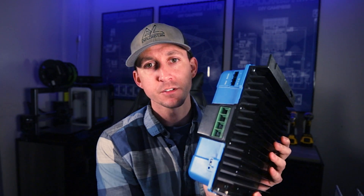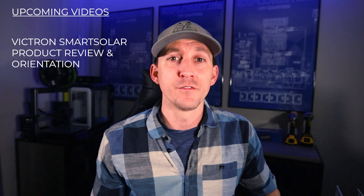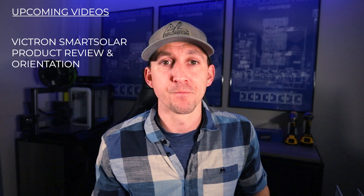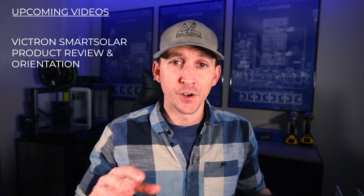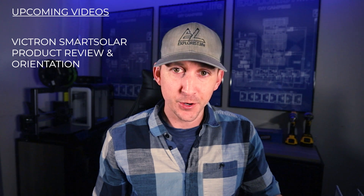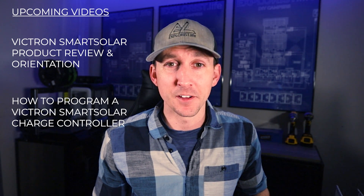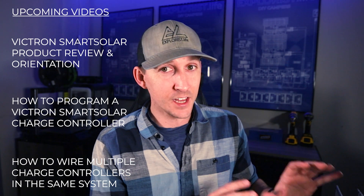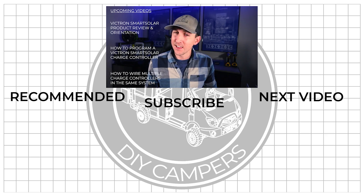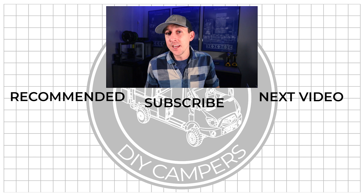There are a few other terminals and ports on some of the other charge controllers in the Victron Smart Solar line, but they are optional for the most part — I'll be covering those in an upcoming Victron Smart Solar MPPT charge controller product review video. The next thing I'd want to do is change the charging parameters on this charge controller to match the Battle Born battery being charged, and I'll make another video covering how to program a Victron Smart Solar MPPT charge controller, so consider subscribing. In the next video I'll cover how to wire multiple charge controllers into the same system. I hope you found this video helpful — share it, hit the like button, leave questions in the comments, and subscribe for more DIY camper building tutorials.